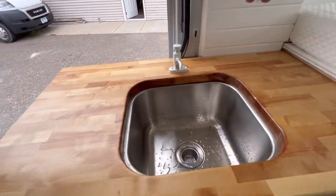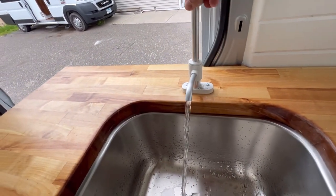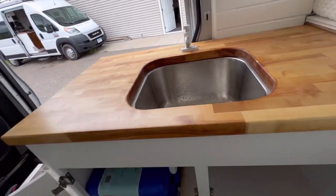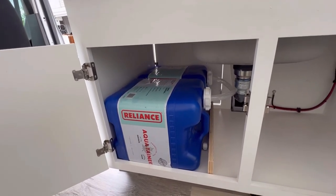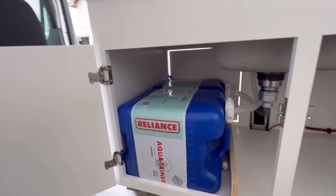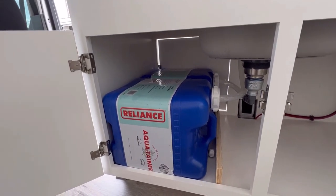Looking at the sink here you can see we've got a manual pump — I'll put a link in the description below to this water pump. Nice simple manual pump. Down below we've got a fresh water and a gray water tank. There's a door on the other side so they can access these water jugs from the outside so they don't have to come in with the water jugs to put them in here.